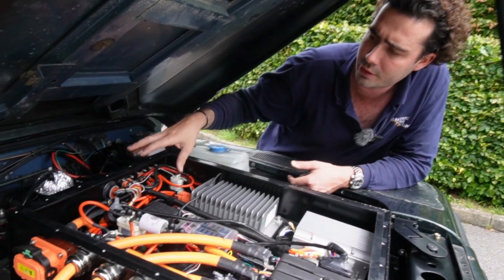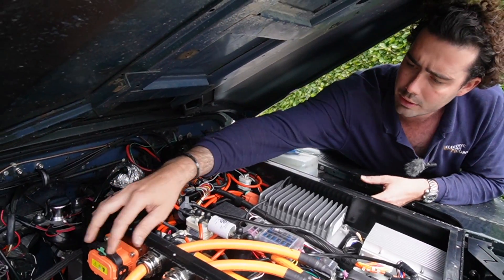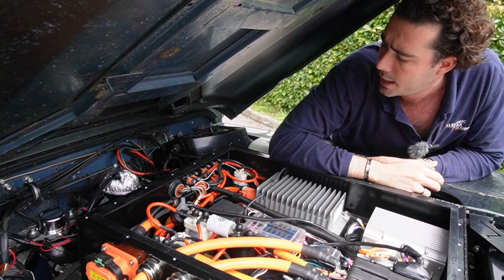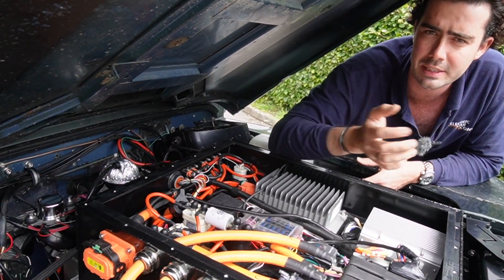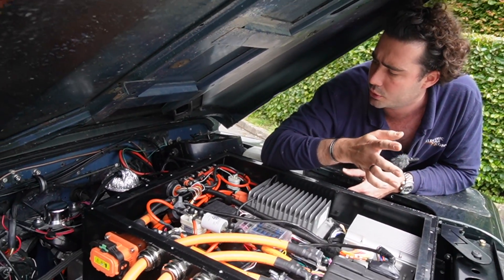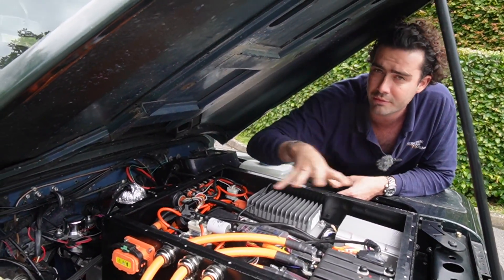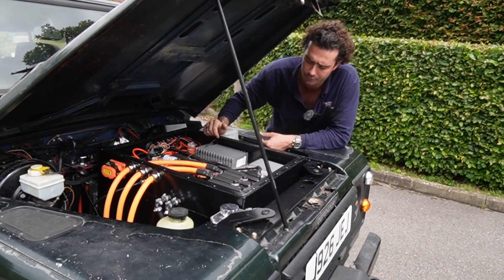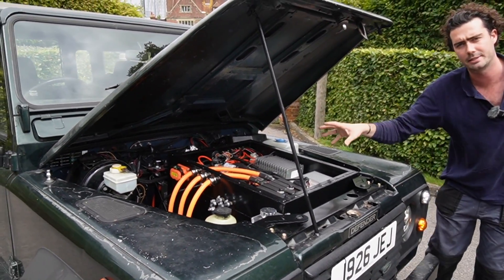You can see it's all got plugs all over it, so you can literally disconnect the whole thing and pull the entire battery box out if need be. It just makes it easier when we start supplying these in kits — which we will be very soon — so you can have all of this wiring already done and then just plug in the three pre-made plugs.